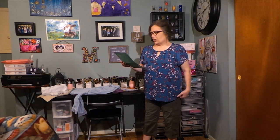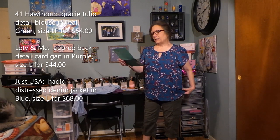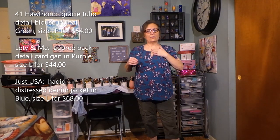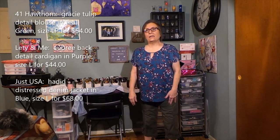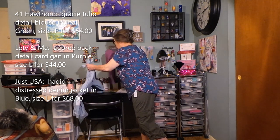I decided to leave the cargo pants on. I have the 41 Hawthorne Gracie Tulip Detail Blouse in teal green, large petite — $54. This is really cute. I love the sleeve detail — how it crisscrosses but looks like a short sleeve. The neck detail is really cute; it's not super low. The fit is good — a little roomy and flowy, but that's okay and it is lined in the front.